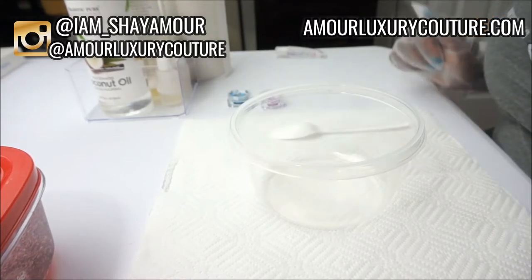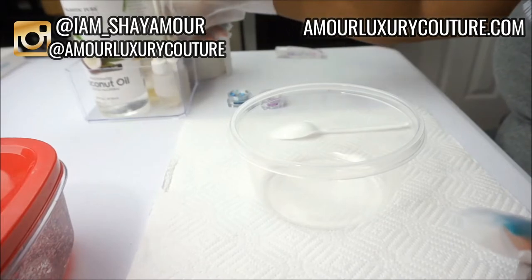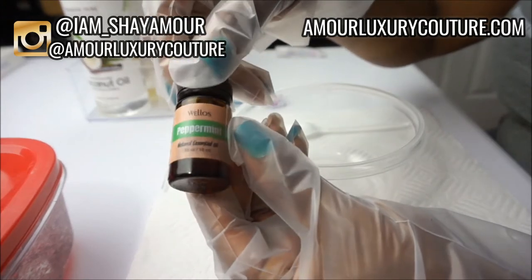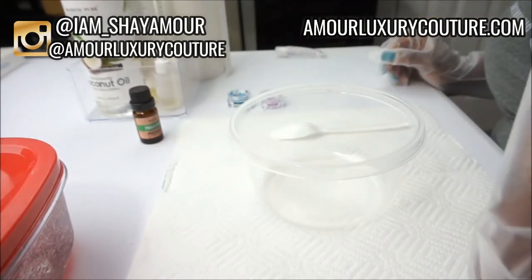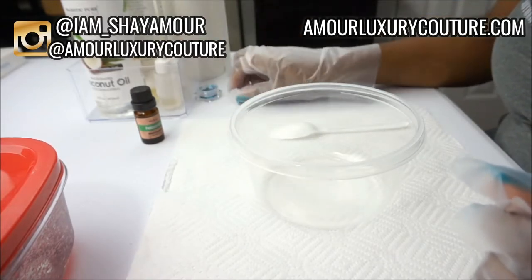I've already got my versagel here, my oils, and the peppermint oil I'll be using. This is a peppermint essential oil — it's completely different from a flavoring or a scent oil. And here are the butterflies that I'll be using.